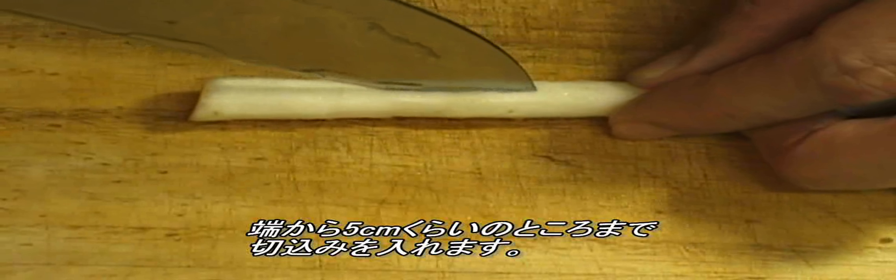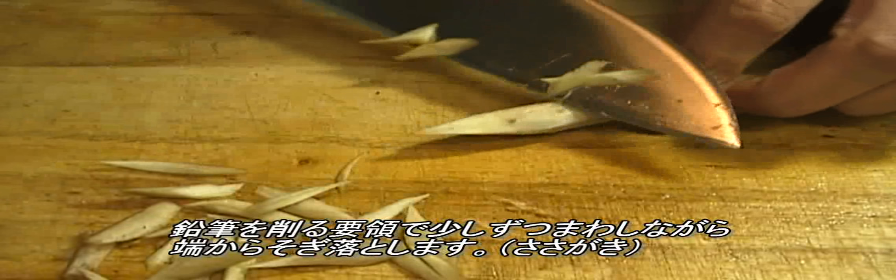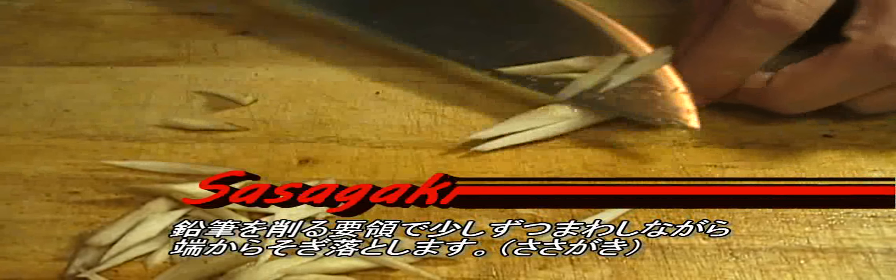Make a lengthwise incision about two inches deep at one end, and cut it from the end as if you are sharpening a pencil while rotating little by little. This technique is called sasagaki shaving.